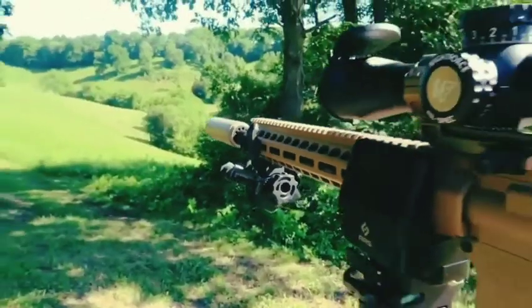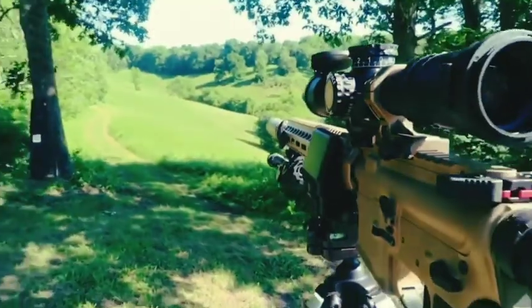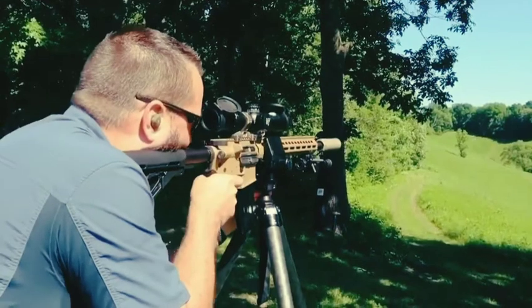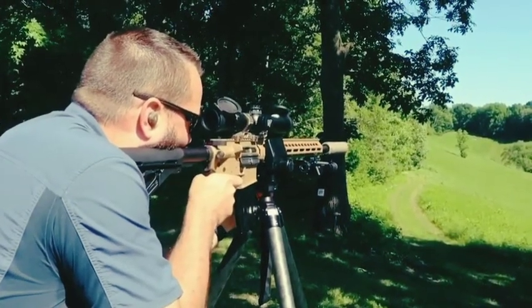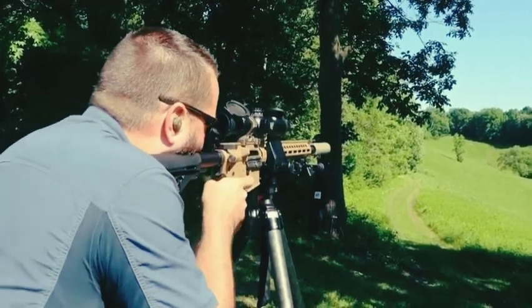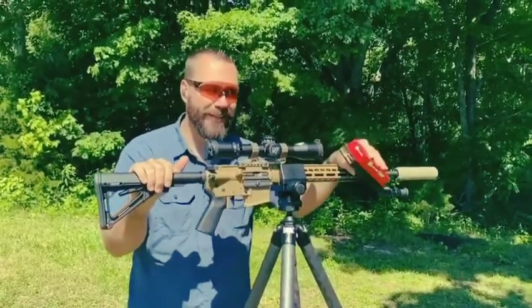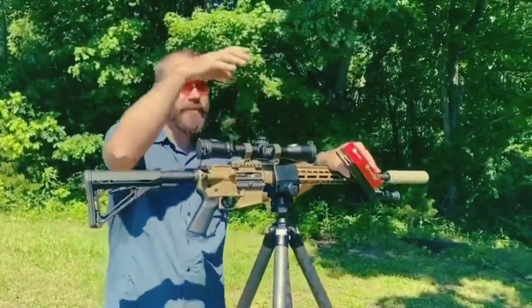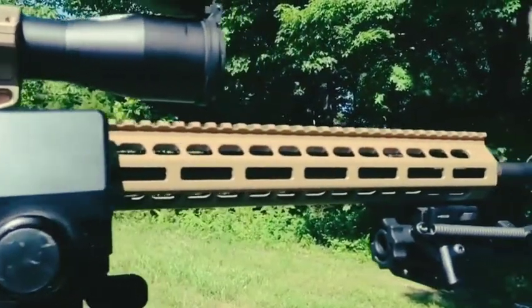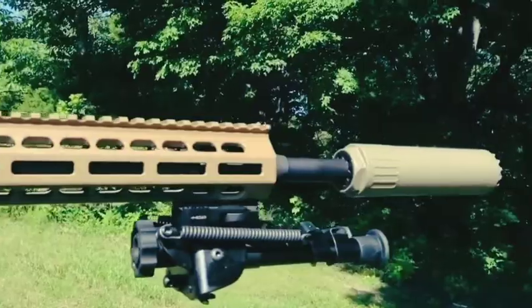They worked together with Barrett to bring out this Rec.7 rifle that is really fun to shoot in such a small package. What we're getting is a 6mm bullet, just over 100 grains, out of a regular AR-15 receiver. The simplest way I can describe it is probably what the 6.5 Grendel should have been. Night Force came together with Geissele, came together with Barrett, came together with Proof Barrels, came together with OSS Suppressors to make this cool package.